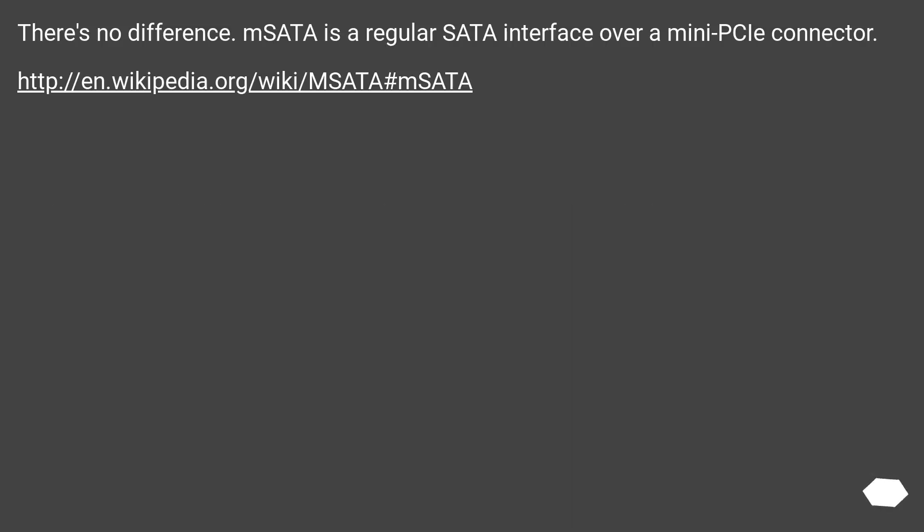There's no difference. mSATA is a regular SATA interface over a mini PCIe connector. This URL provides further detail.